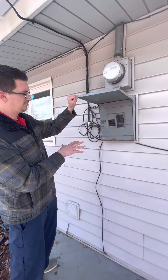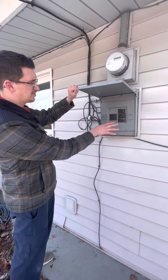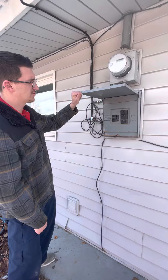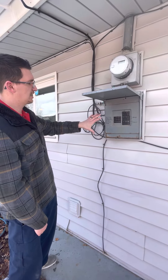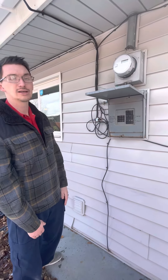We're looking at doing a sub-panel off of this to run to that outdoor unit. You have one access — you might be able to twin some of these breakers — but I'm planning on having to do a full sub-panel. This might change too; they have a friend that might be able to put the panel inside, but this is what we're working with currently.